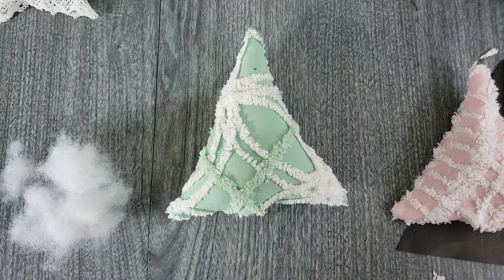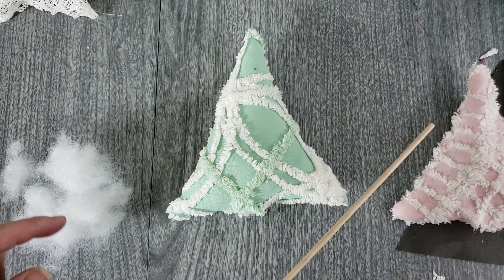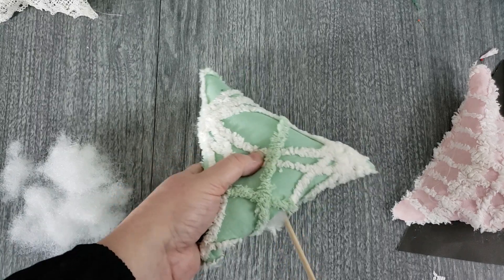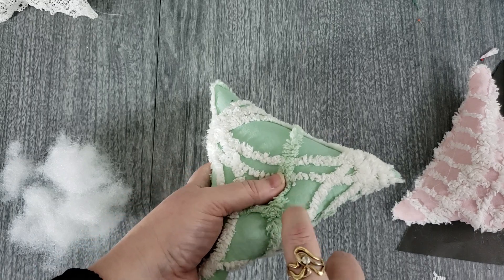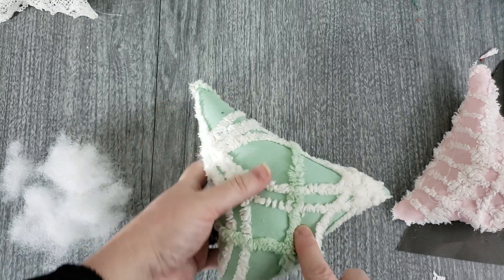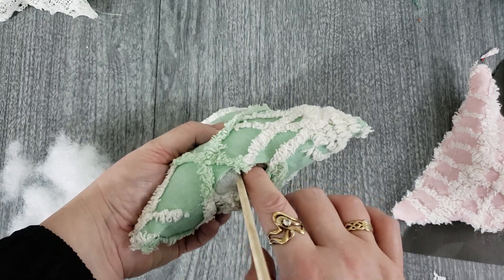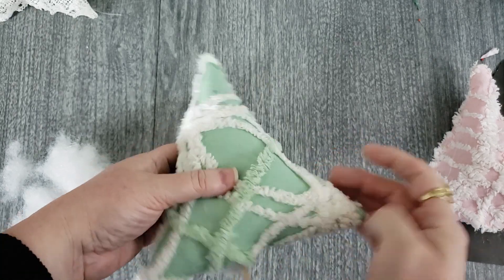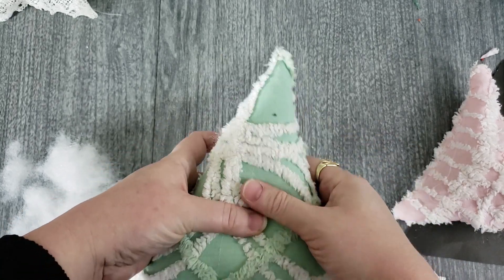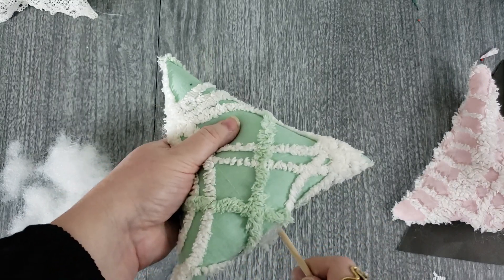My dowels are all being painted gold, but you could use plain or whatever you'd like. I'm using Tinker Toys for the shorter ones. Push your dowel all the way up to the top of your tree, going through the center of the fiber fill so you're straight and in the middle — you want the stick padded on all sides, not touching the fabric.